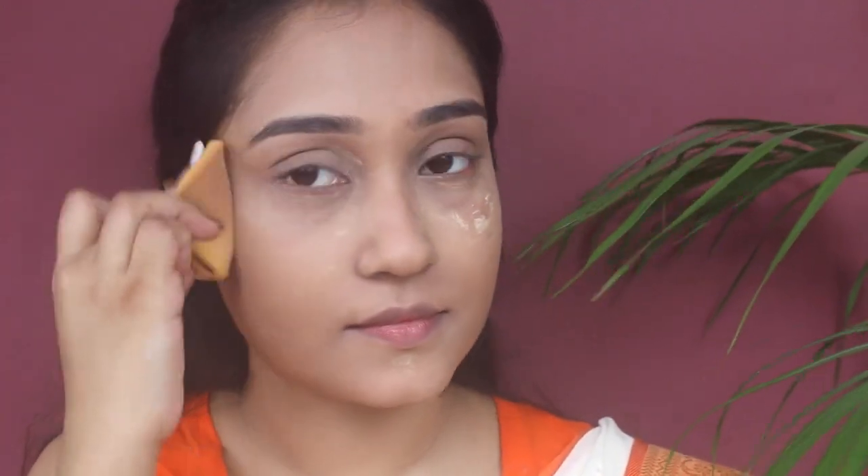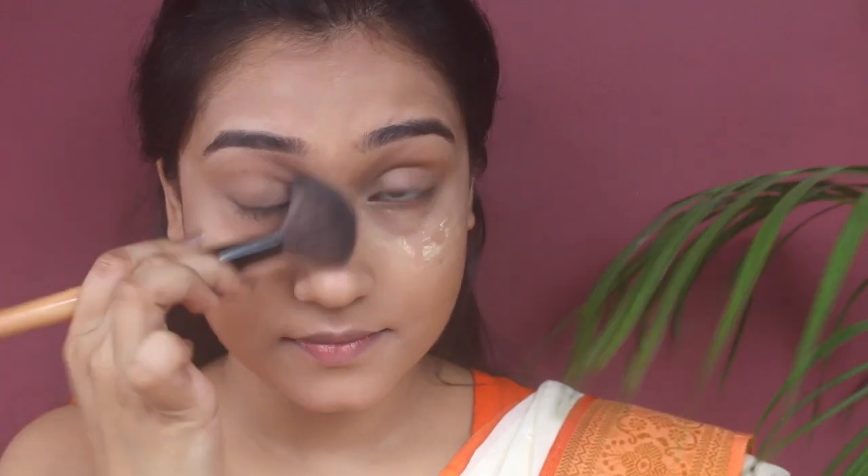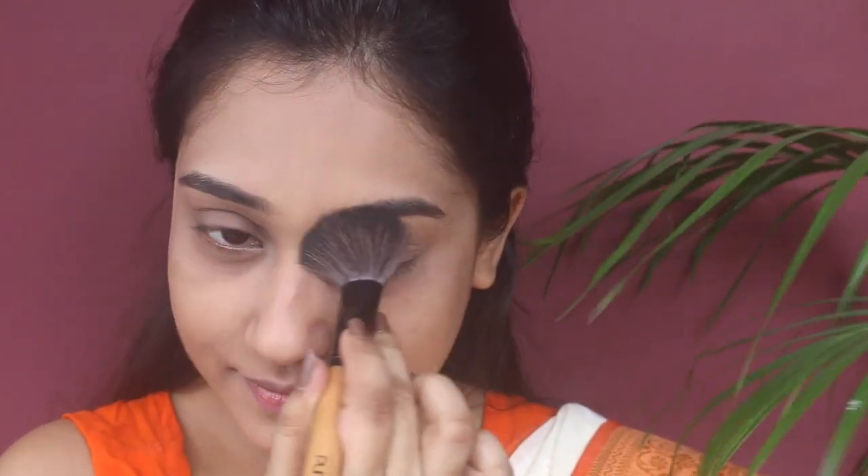Now let the base set for at least five to seven minutes, and after that dust off the excess product from your face. For that I'm using this small fluffy face brush from Puna store. Dust off the excess product in a circular motion — it will make the base look more smooth.